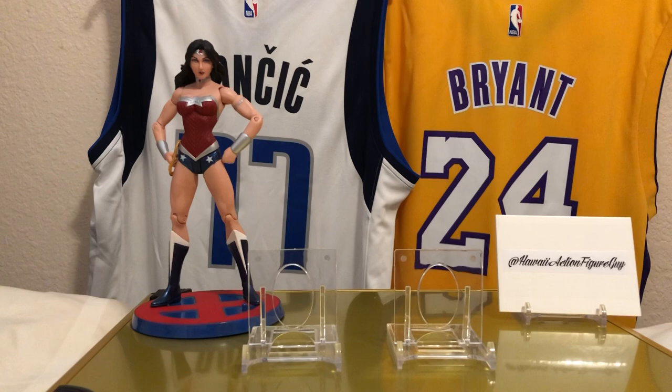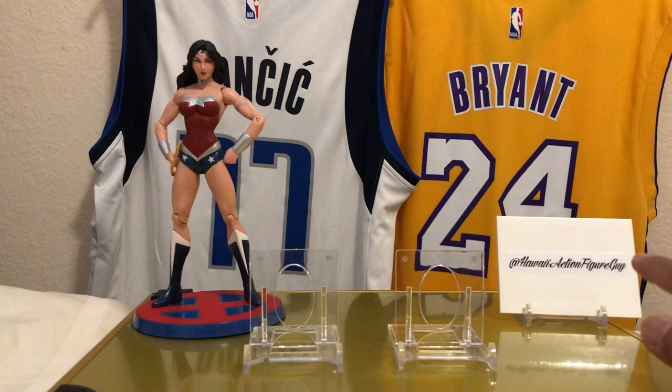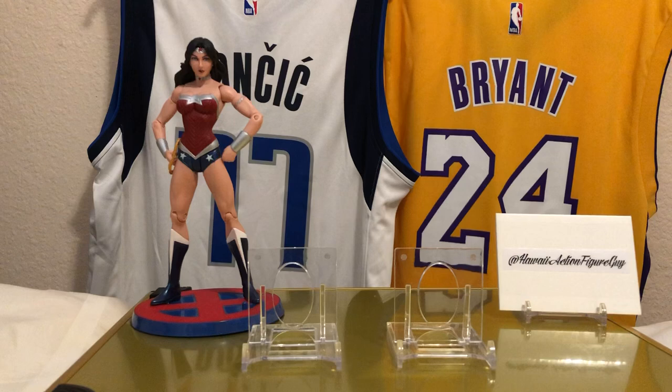Your action figure is a very iconic Wonder Woman right over here. This particular figure is for sale — if you'd like to purchase, message me on the IG at Hawaii Action Figure Guy. We have Wonder Woman there because it's ladies night and I feel alright. It's all about the ladies tonight.